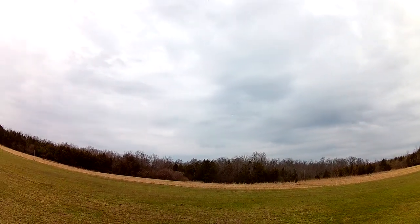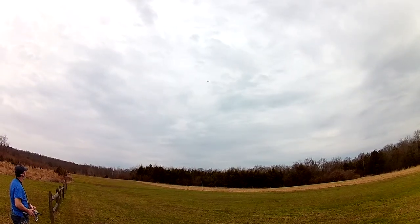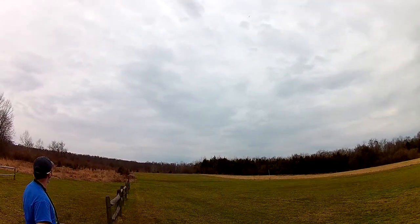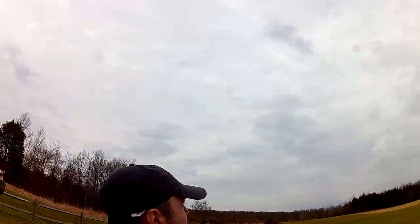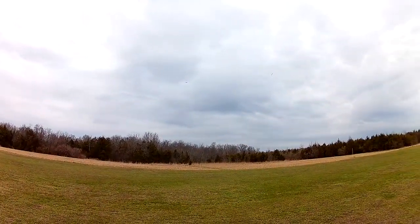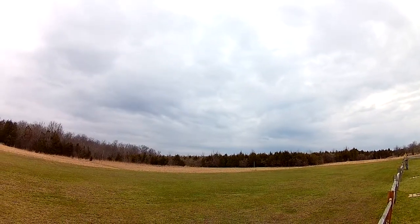Oh, my God. Okay, we are flying. Seems to behave a little smoother. I like that CG a lot better.